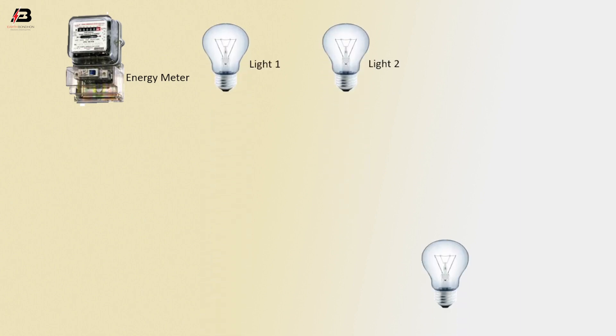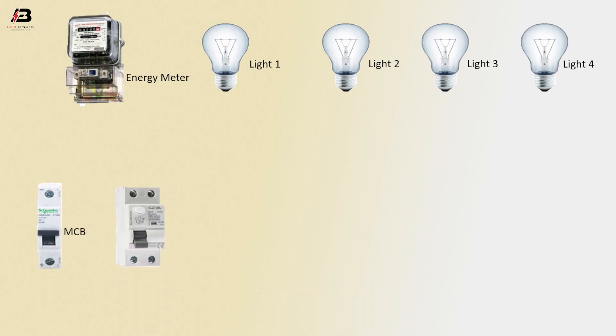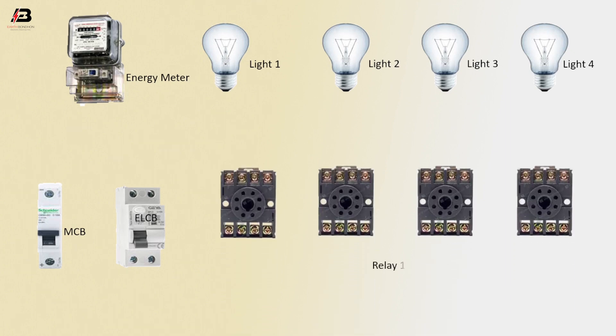So viewers, let's start. Components: energy meter, light 1, light 2, light 3, light 4, MCB circuit breaker, ELCB circuit breaker, relay 1, 2, 3, and 4.